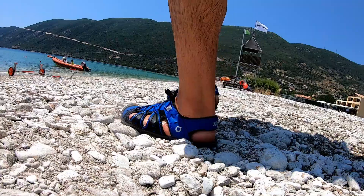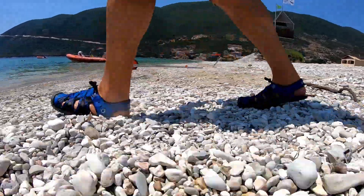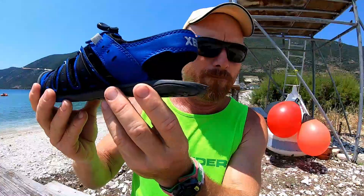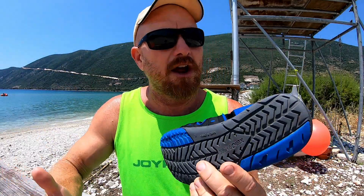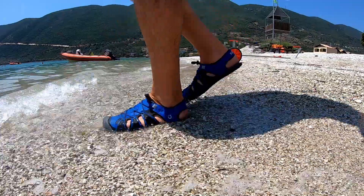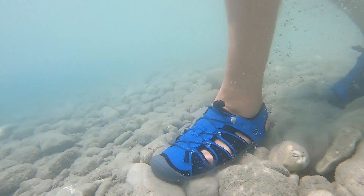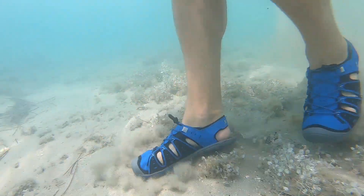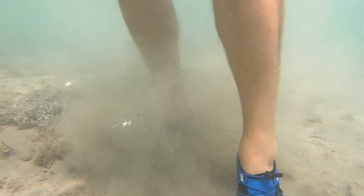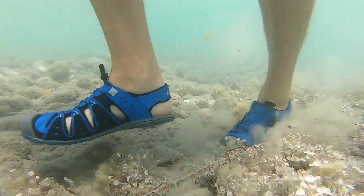Once you put these on you pretty much forget that you've got them on, and I think that can only be a good thing. They're so comfortable, you've got loads of space for your toes, and with the very thin sole — it's almost not there — it's enough to protect your feet from anything pointy on the floor, but you really do get that barefoot feeling. You feel so free from having big heavy clumpy things attached to your feet. You want as little as possible on your feet, and it gives you that sense of freedom which is fantastic.